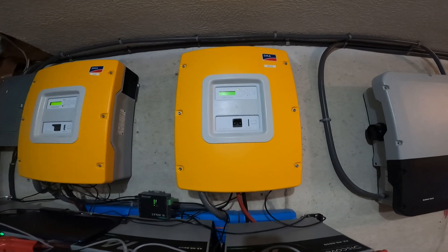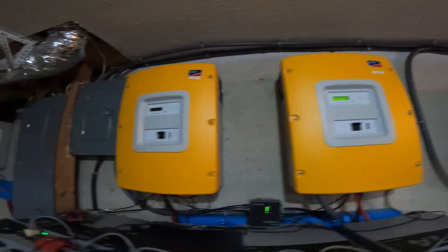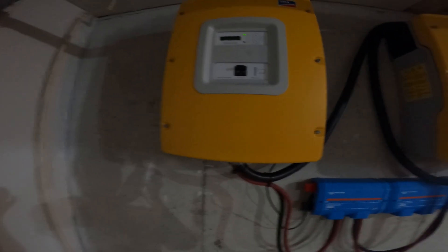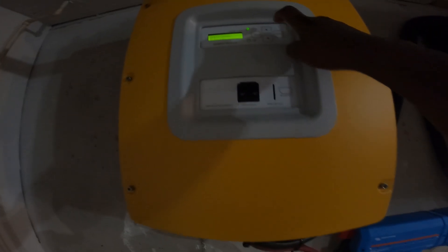Welcome back to another video. In this video, I'm going to be doing a load test on my four Sunny Island SMA inverters — 6,000 watt or 6 kilowatt inverters — and we'll see how they handle the loads.